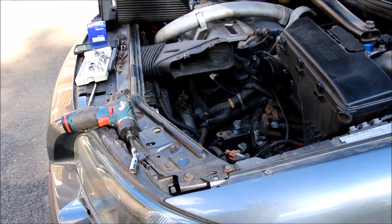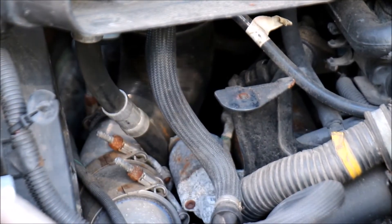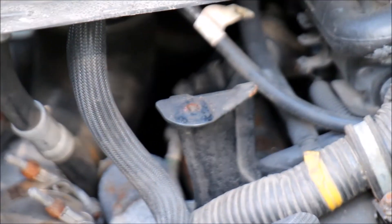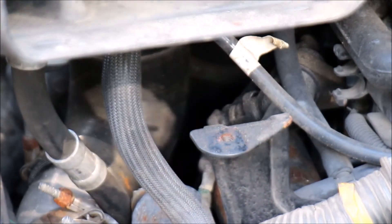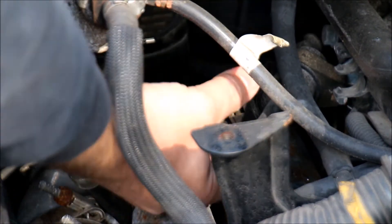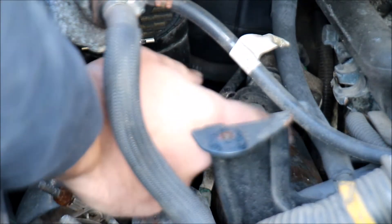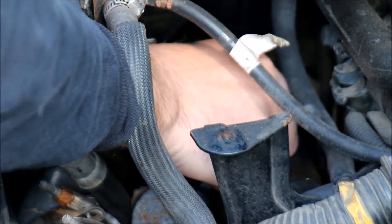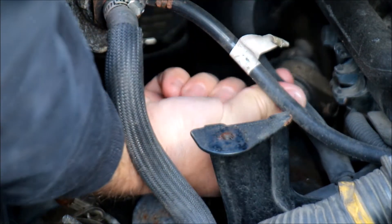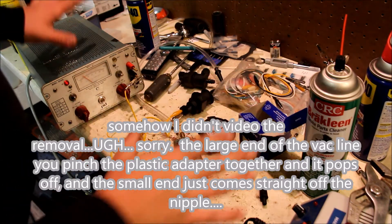I'm going to take you from the side view here and zoom in, try to go in there with my hand to show you where it is. There's a clip where it just slides right off. The vacuum hoses don't look like there's any pinches or anything like that — I don't see any breaks in the lines. Every once in a while something goes right. Not often, but every once in a while.